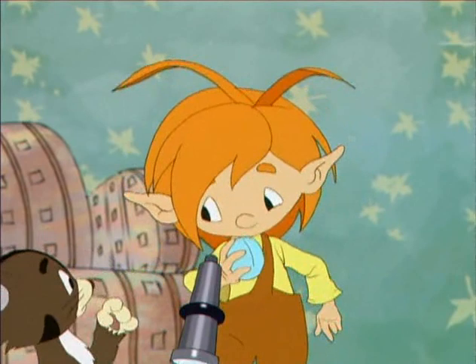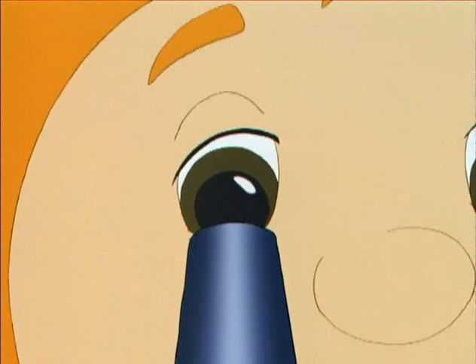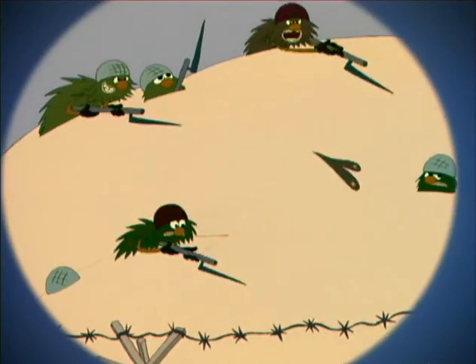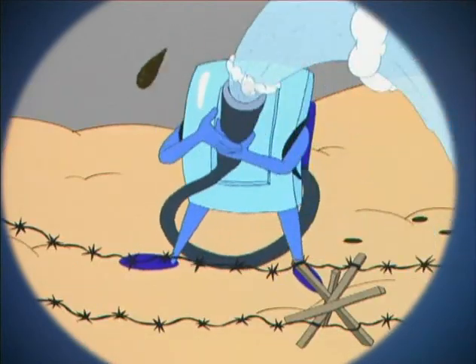Если грязь они найдут, будут очень рады. Для болезней создадут вирусное царство, и тогда придётся пить горькие лекарства. Все микробы нам враги — это помнить нужно. Руки с мылом моем мы тщательно и дружно.